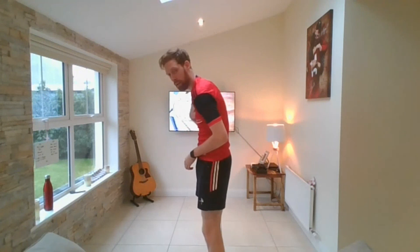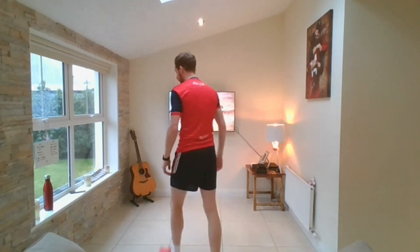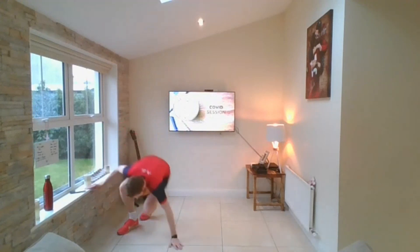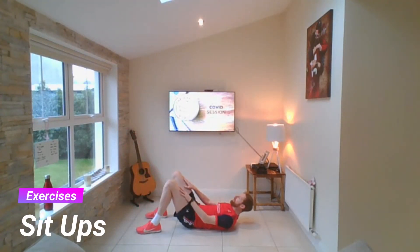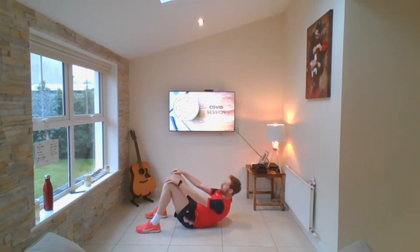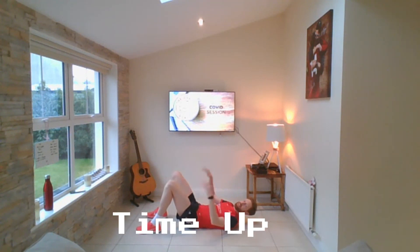Sit-ups. Remember — hands on our thighs, up to our knees. Make sure our knees are bent and our chest is coming up and back. Are you ready? Ten seconds — then we go. How many can you do inside 30 seconds? Try and beat me. Here we go — one, two, three, four, do more than I can. Five, six, seven, eight, nine, ten, eleven, twelve, thirteen, fourteen, fifteen. I got 15 — how many did you get?